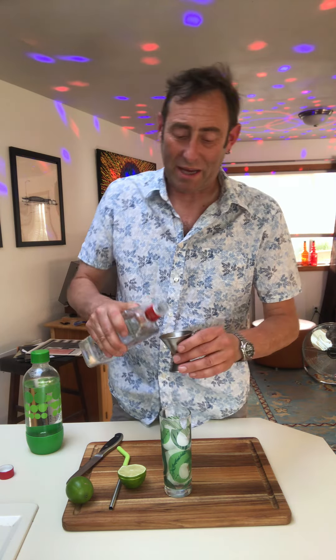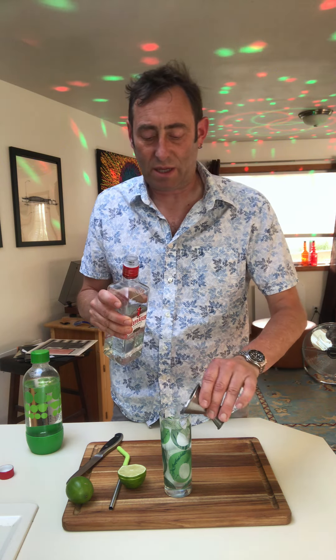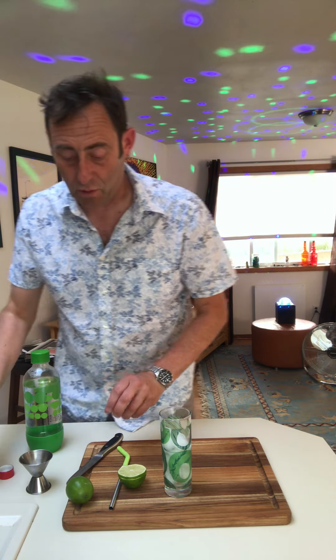First of all we're going to put in two ounces of gin. I'm using Beefeater — use whichever gin you like. It doesn't have to be two ounces, that's just what the measurement says. You just pour that into a Collins glass, a tall glass already filled with ice.